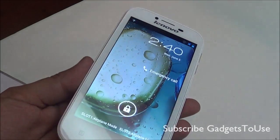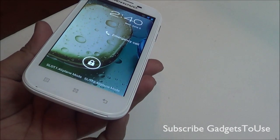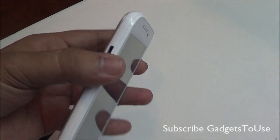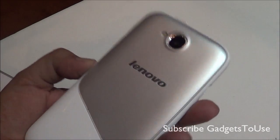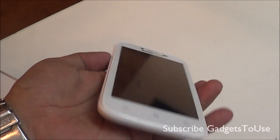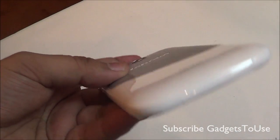Hey guys, this is Abhishek from Galaxy.com and today we have the Lenovo A706 with us. We are going to do a hands-on review and overview of this device. In terms of look and feel, this device is fairly good — you have a premium kind of look. Before we go through the specifications, let me give you a hardware overview of the device.